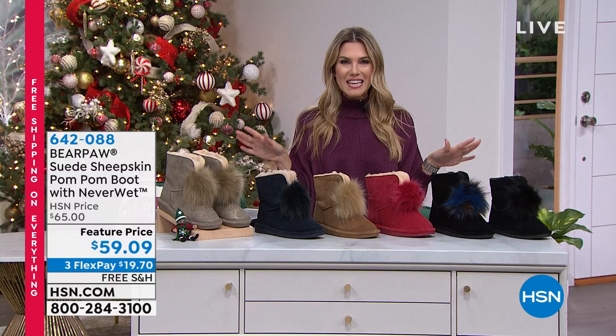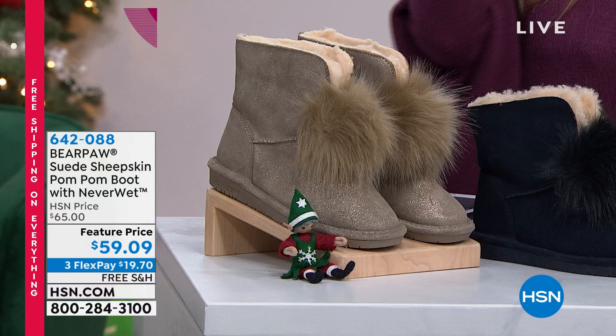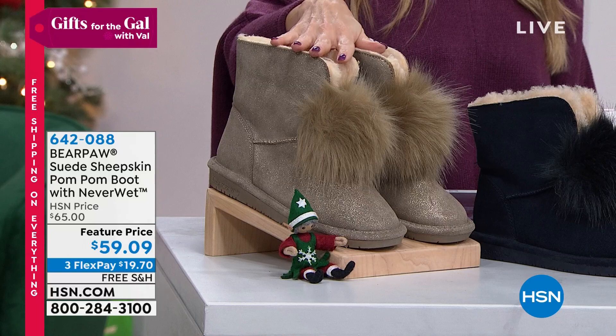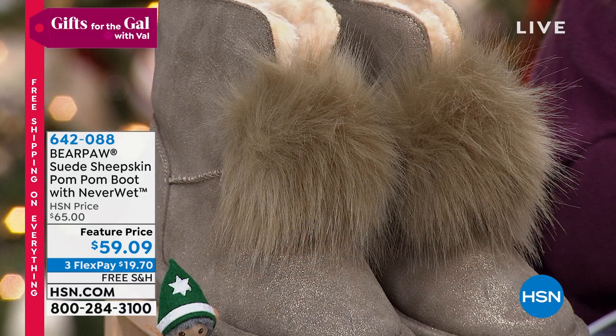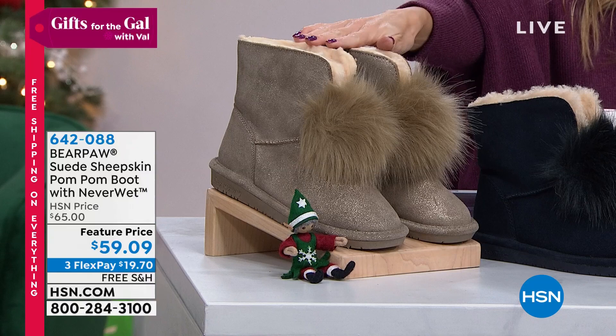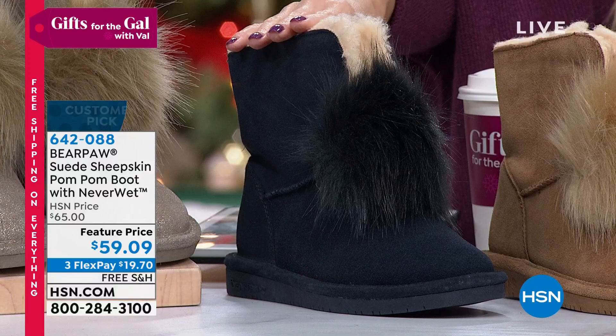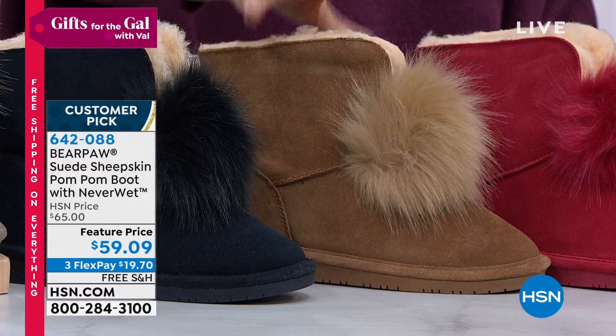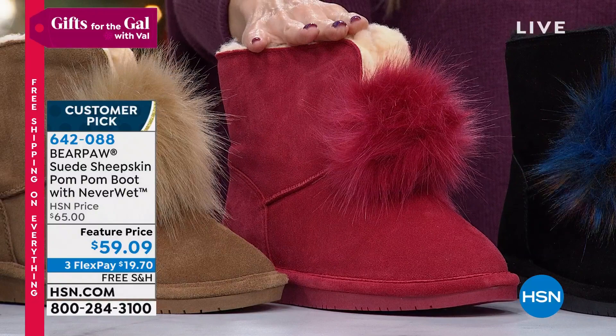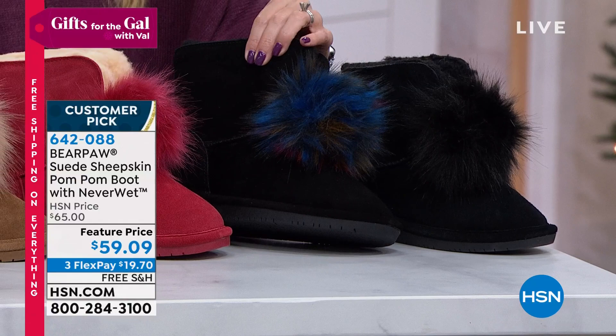Let me show you a Bear Paw boot that every woman would swoon over - it's called the Libby, a pom-pom boot from Bear Paw. What we love about Bear Paw is the comfort: you've got a wool blend upper lining and a sheepskin footbed on the inside. These are adorable, whole sizes 5 through 12. Colors include pewter with a champagne gold feature, classic black, navy, hickory, red with pom-pom in front, black multi with a multi-colored pom-pom, and all black.